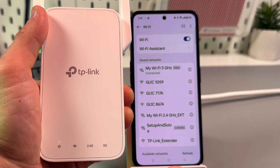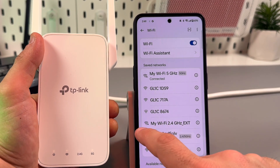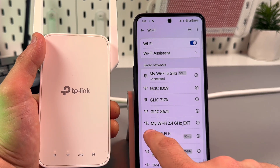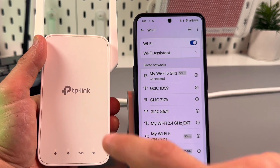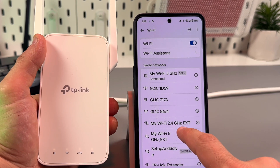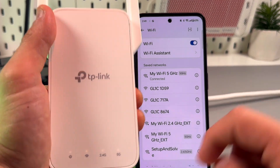Wait a while, be patient. Now I can already see the networks from the extender — they are named the same as your main router's network, but with the abbreviation "EXT" added to the end. EXT stands for extender.